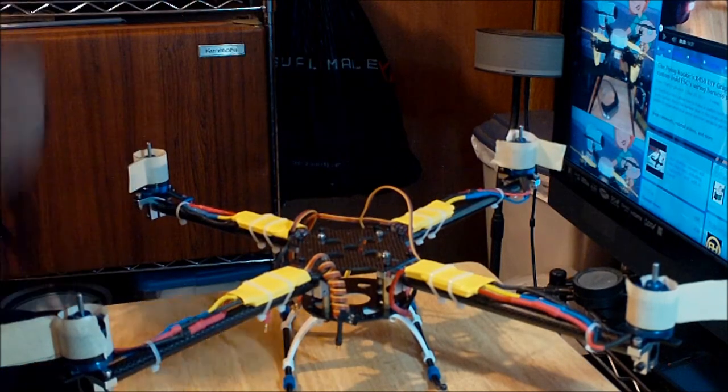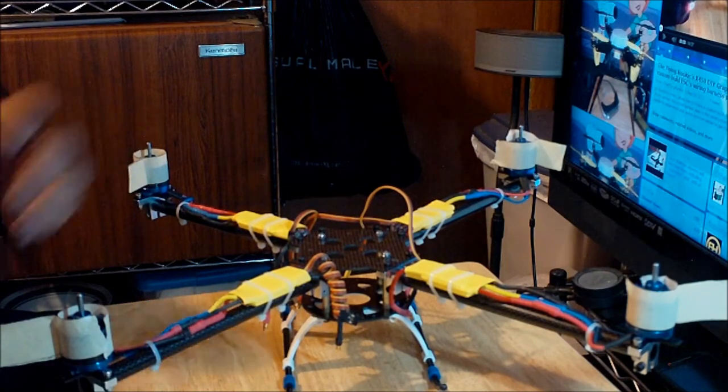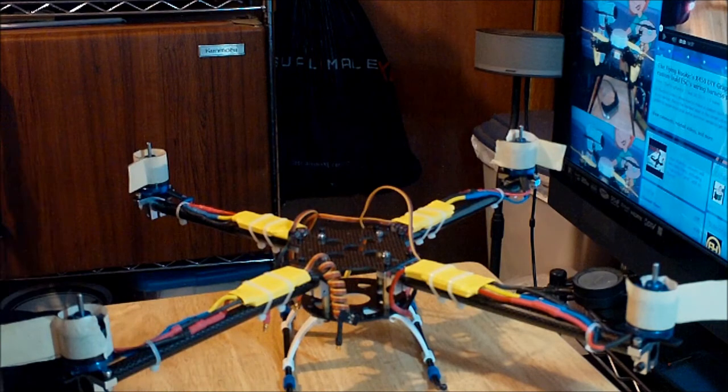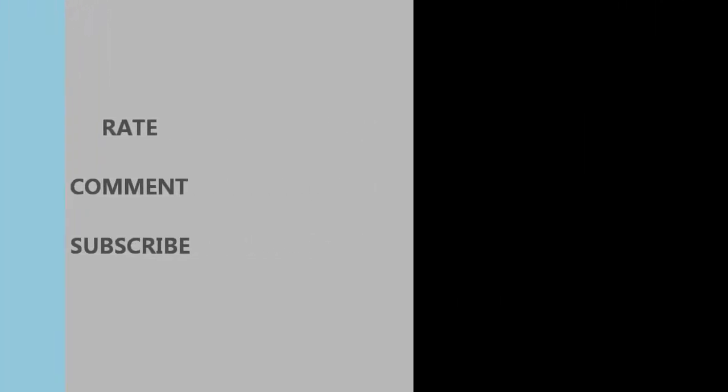You'll need the tape so you can see which direction your quadcopter is supposed to tilt while flying. If you've got any questions, comments, or ideas, please leave them in the comments section below. Don't forget to rate, comment, and subscribe. Thanks for watching everybody, bye!